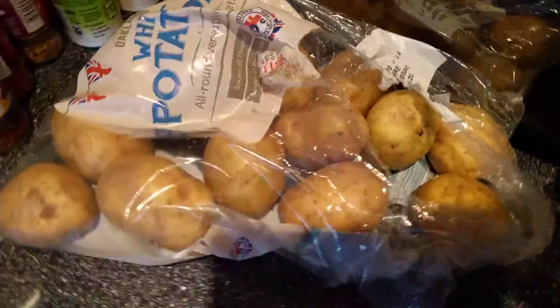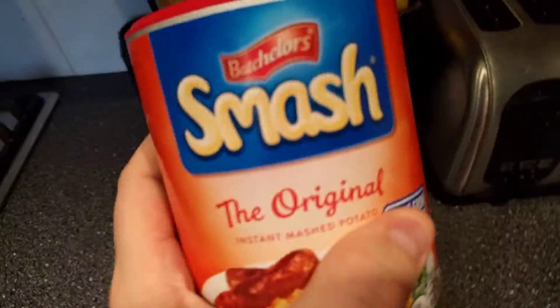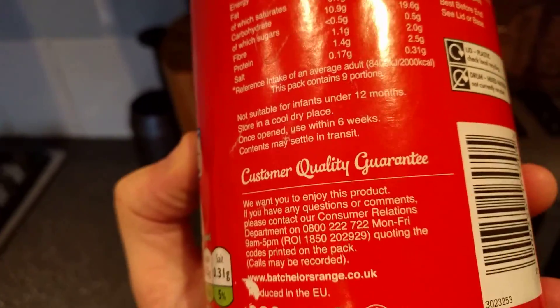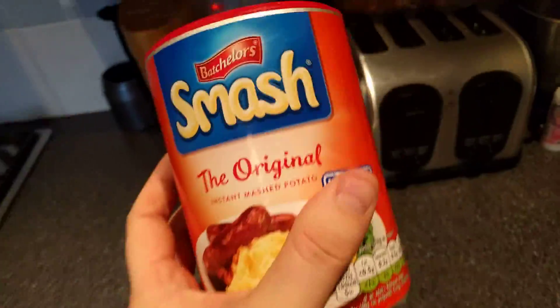We've got some normal potatoes over here, but you have to mash them up. You have to get them in a saucepan and mash it all up, and it takes ages. But with this, it's instant. How long does it even take? I don't even know. But it doesn't take too long — it's instant.